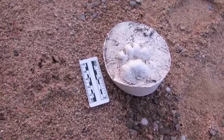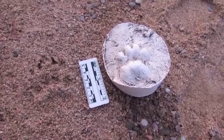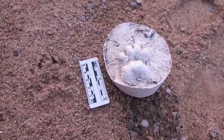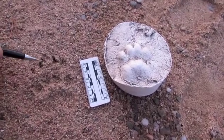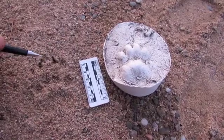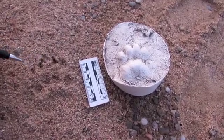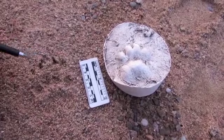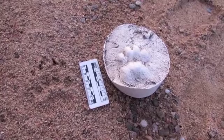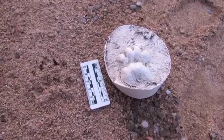Badgers have really long claws, which isn't surprising for an animal that digs so much. The longest are on the front feet, and here we can see they're about a centimeter or more ahead of the toes. With a bit of practice, you'll get to spotting the claw marks on quite hard surfaces like forest roads, even when no other sign of the track is visible.